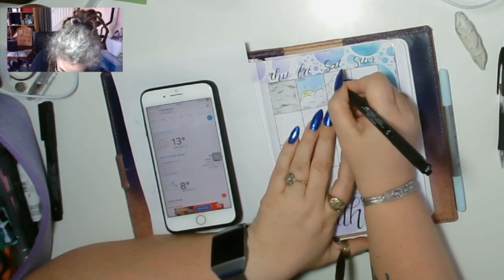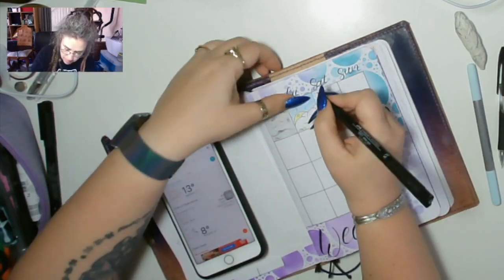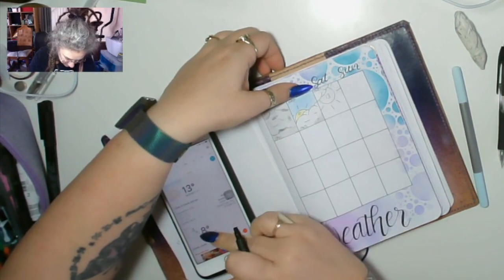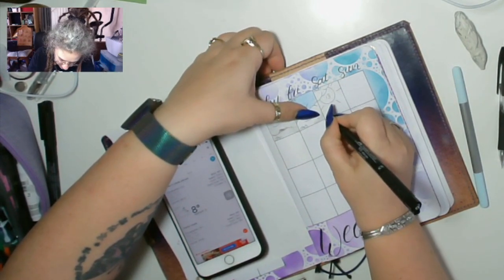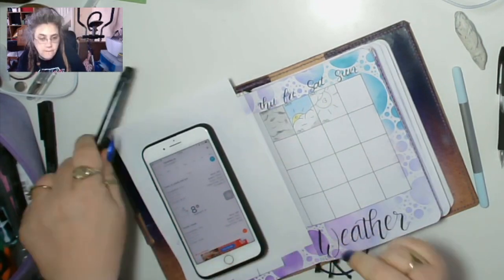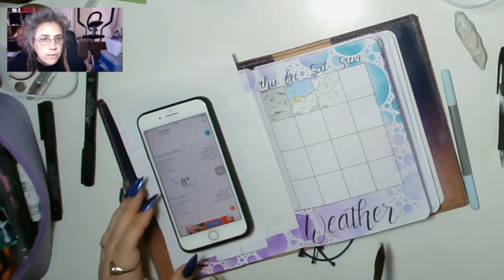13 degrees - isn't that lush! Sunrise was 06:31 and sunset is going to be 19:45, or 7:45pm for those of you who don't follow a 24-hour clock. And you should - why don't you follow a 24-hour clock?